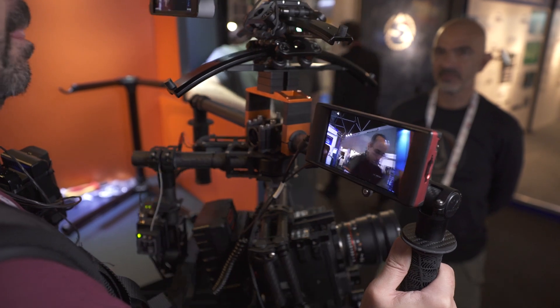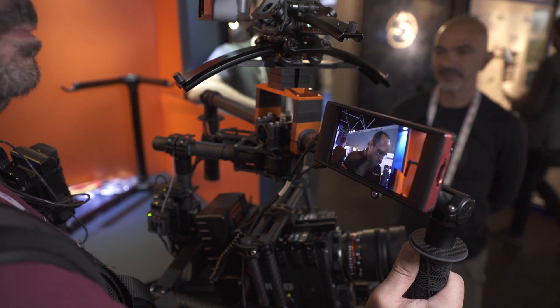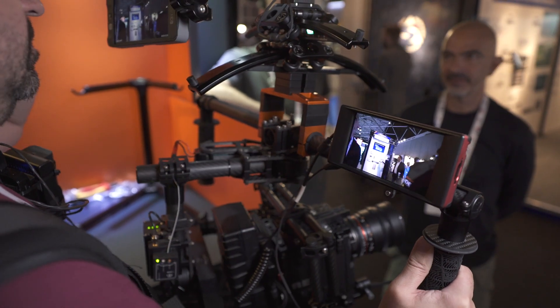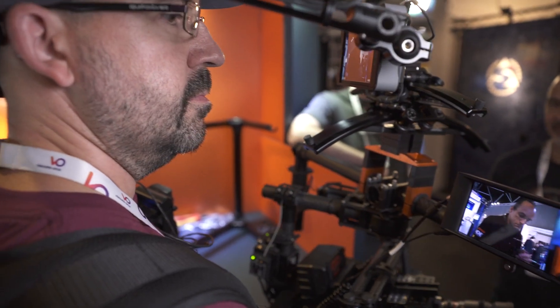It's a lot more intuitive than using some type of joystick control, and you don't need a second operator. You can move along with your hands and whatever, and you just frame with your head. What you see is what you get — it's very very responsive.